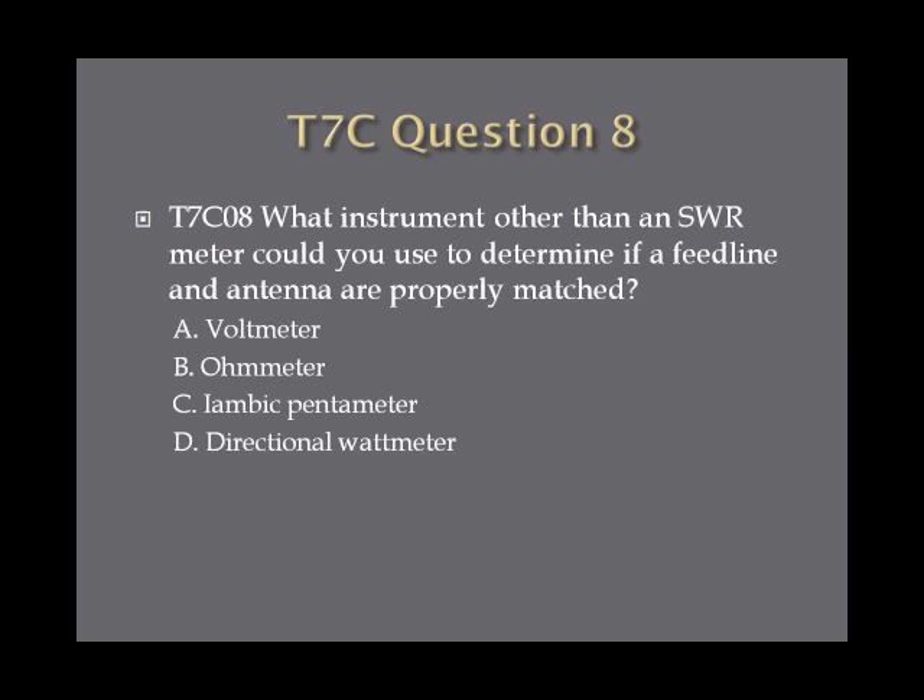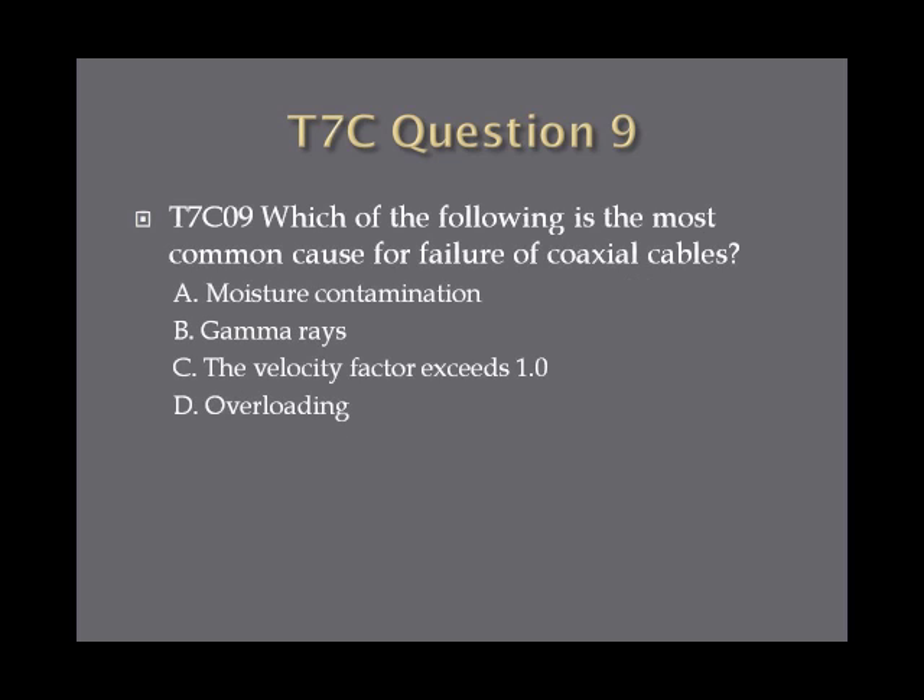Question eight: what instrument other than an SWR meter could you use to determine if a feed line and antenna are properly matched? A, bolt meter; B, ohmmeter; C, iambic pentameter; or D, directional wattmeter. Question nine: which of the following is the most common cause for failure of coaxial cables? A, moisture contamination; B, gamma rays; C, the velocity factor exceeds 1.0; or D, overloading.